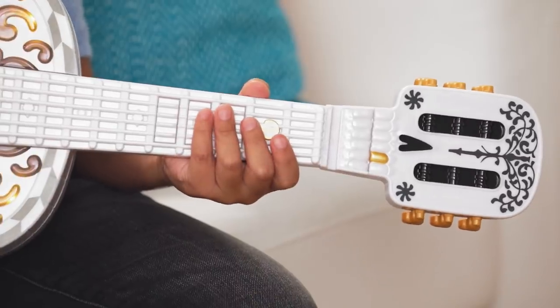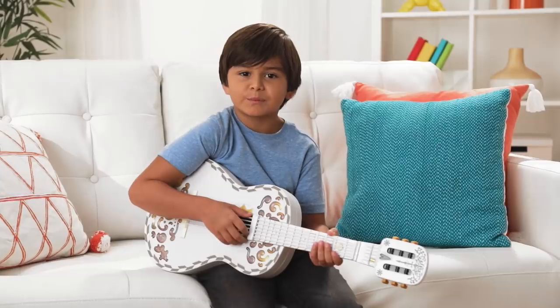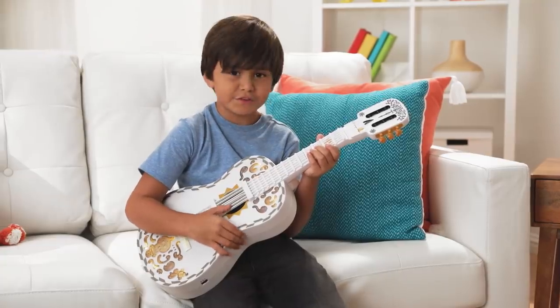With one hand up here to control the chords and the other hand down here to strum. Strumming is what makes the sound. All you do is brush your fingers across the strings like this. The guitar lights up and the skeleton moves its mouth.